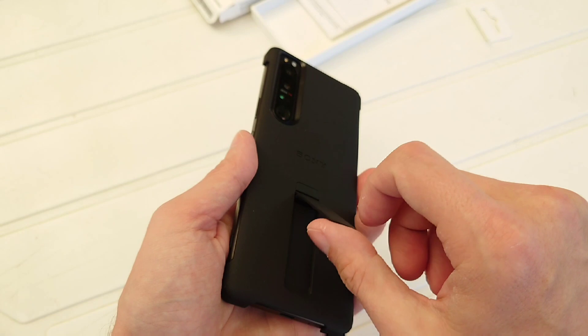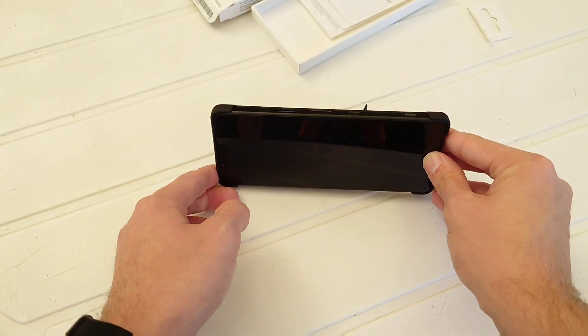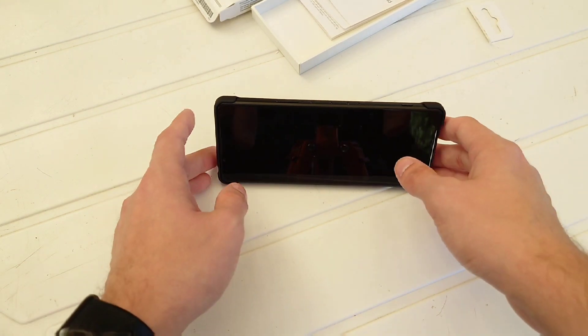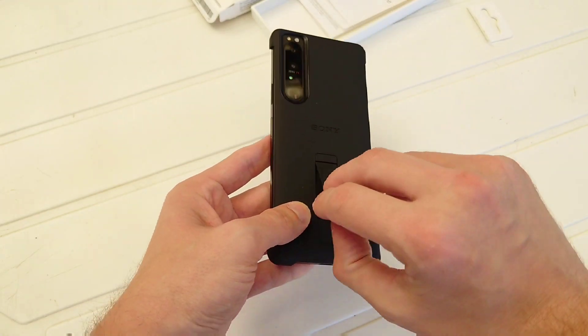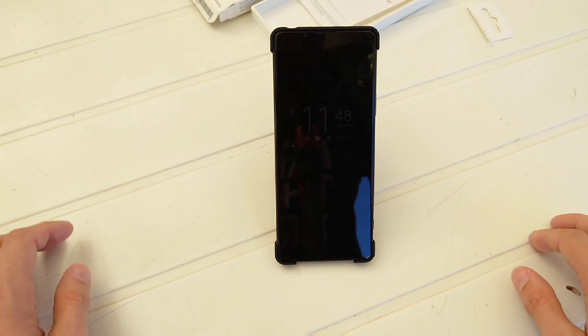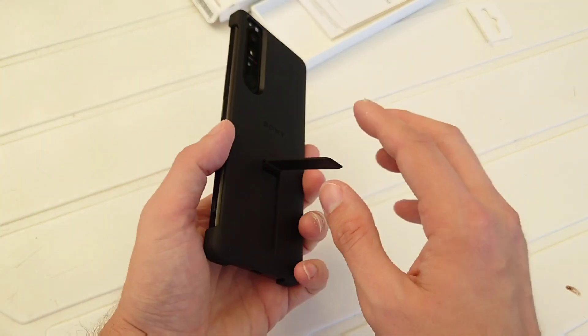This is pretty nicely done and you have a good feeling in your hand. How's the stand working? You can open it up like this and put it down like this — looks nice and should work fine. And yeah, it also works nicely in this orientation as well if you want to.